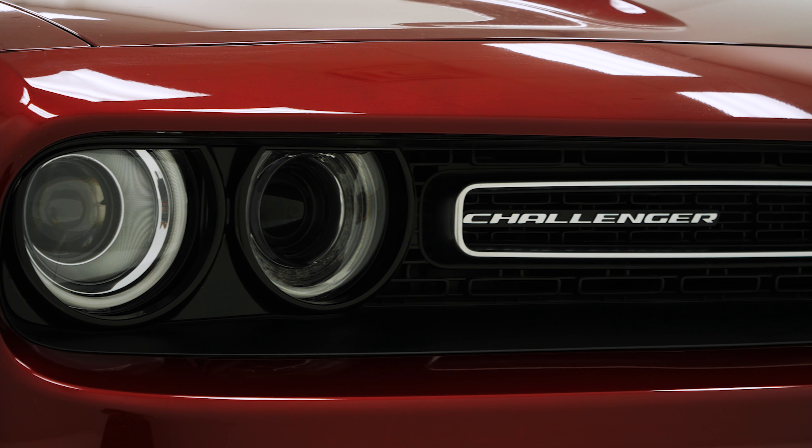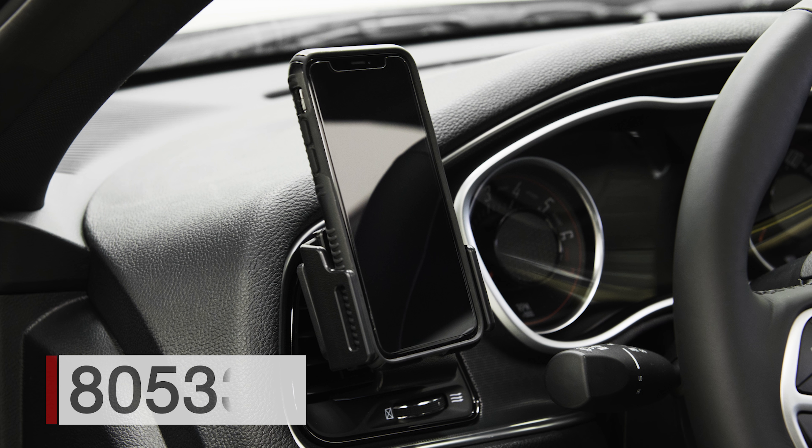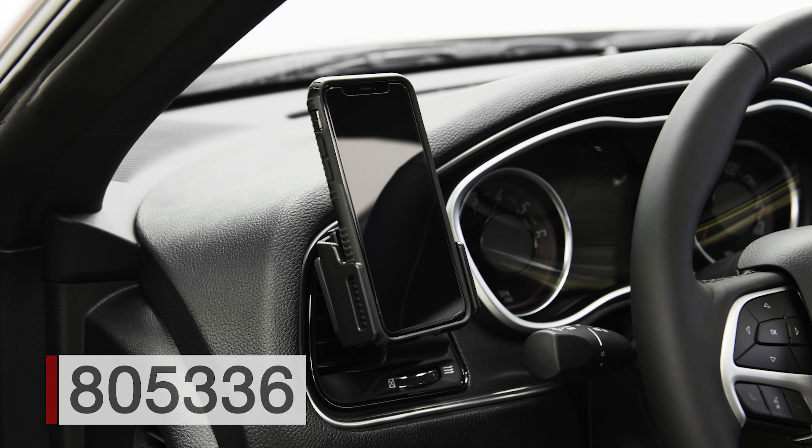Hey everybody, today we're in a Dodge Challenger. We're going to be showing you how to install the ProClip left mount number 805336.